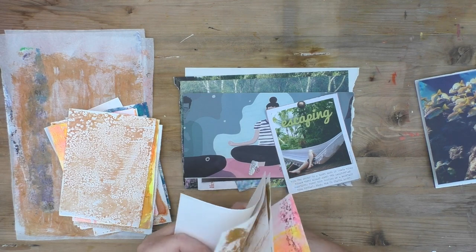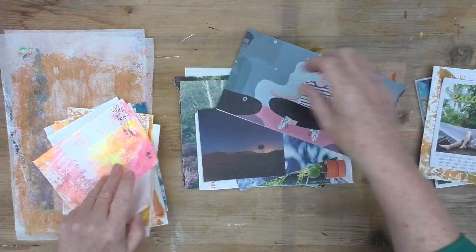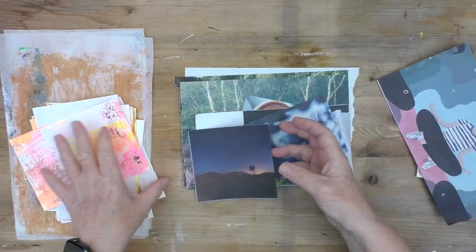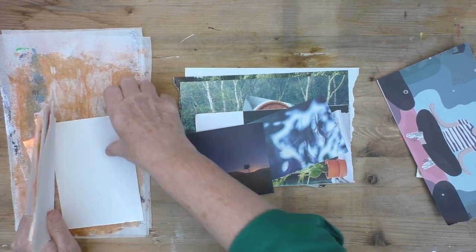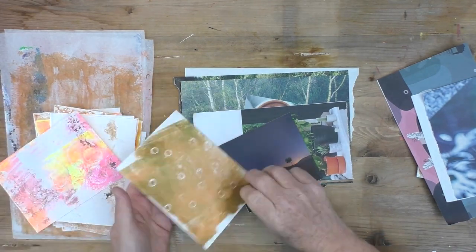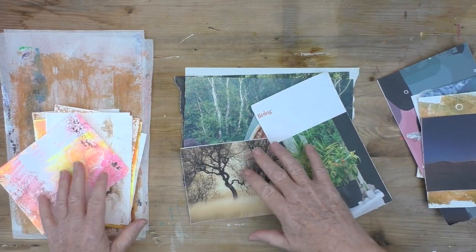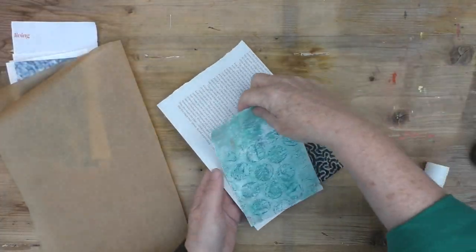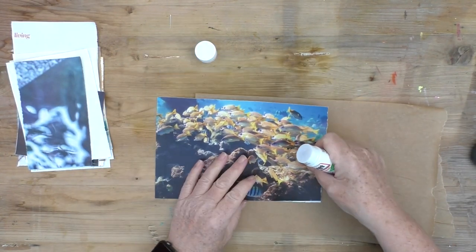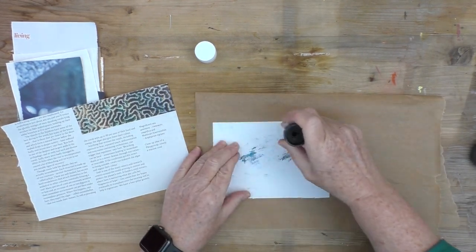I'm not sure what Nina is going to do for her video this week, but unusually we happened to mention our plans to each other and we were both doing the same thing. Last minute I decided, just to bring you a bit of variety in case she's still going ahead with that project, I would start something different. I've got footage of the other one and I'll bring that to you at some point in the future.